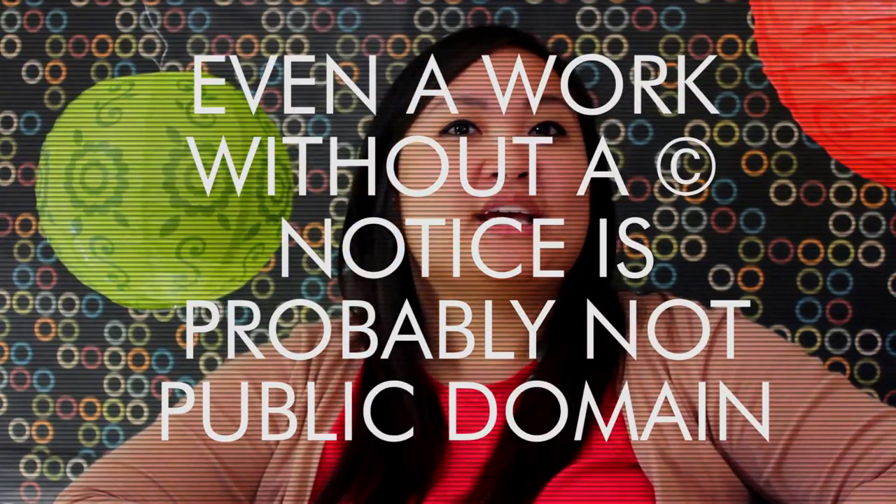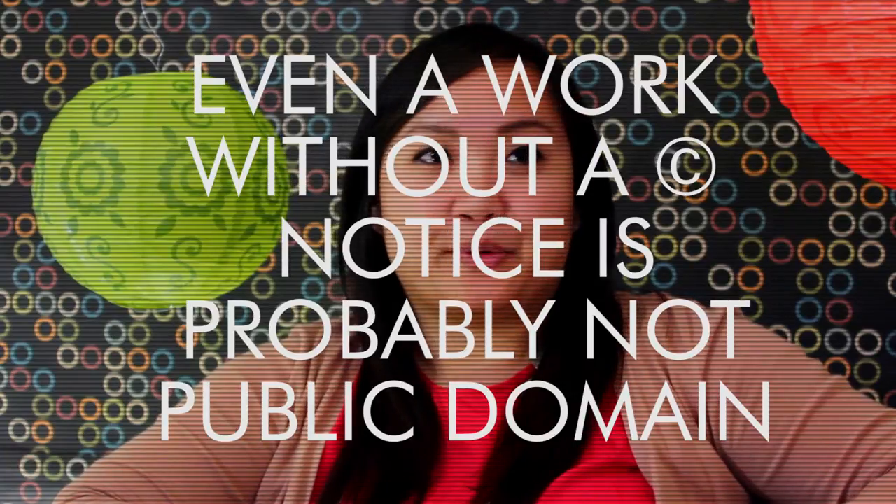Now though, your work is protected by copyright as soon as you create it. You don't even have to register your work if you don't want to. As long as it meets the minimum requirements for protection, you got it. So first things first, don't assume something is public domain just because it doesn't have a copyright notice. More likely than not, most of the creative work you see online is protected by copyright.